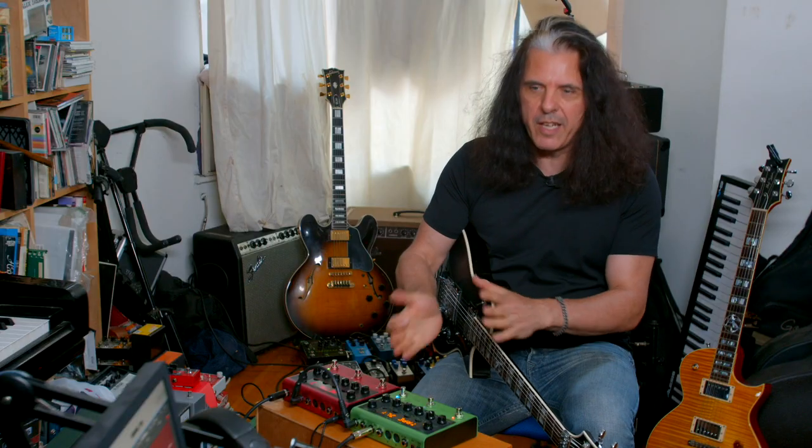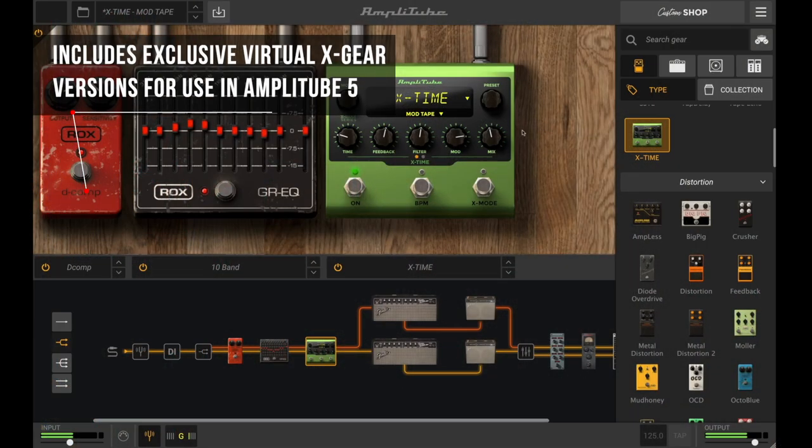It's very convenient, it's portable, works with your interface and your Amplitude software.